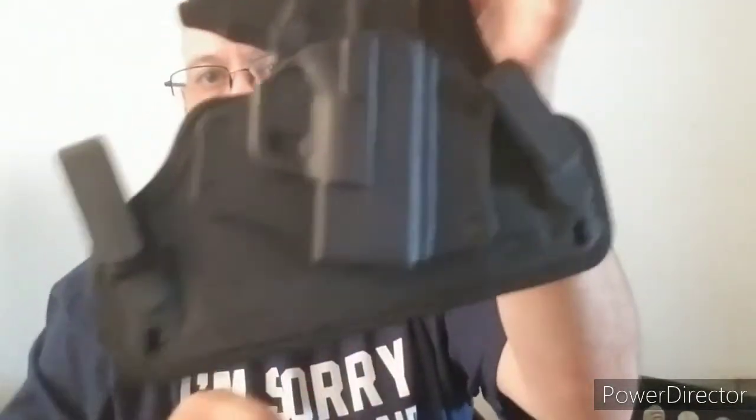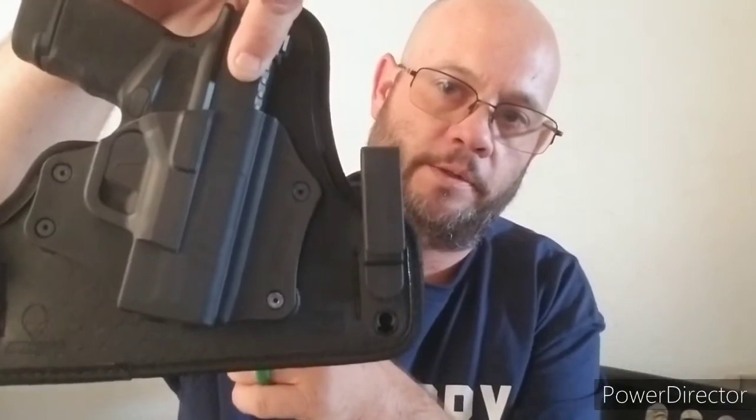Fits in the holster securely. Normal activities, jogging, whatever — it stays right there, comes out when you need it. You're able to get a nice full-hand grip as small as this firearm is, with the magazine extension. No problem getting my full hand around there — draw the weapon, fingers right where they need to be. They have lifetime shell replacement, and a lifetime warranty on the Cloak line. Fantastic line — Alien Gear Holsters, check them out.